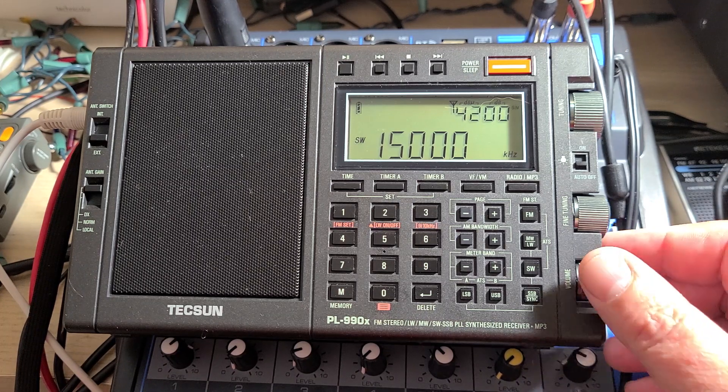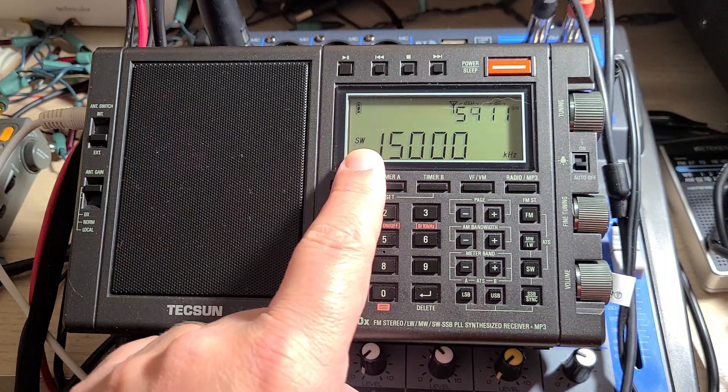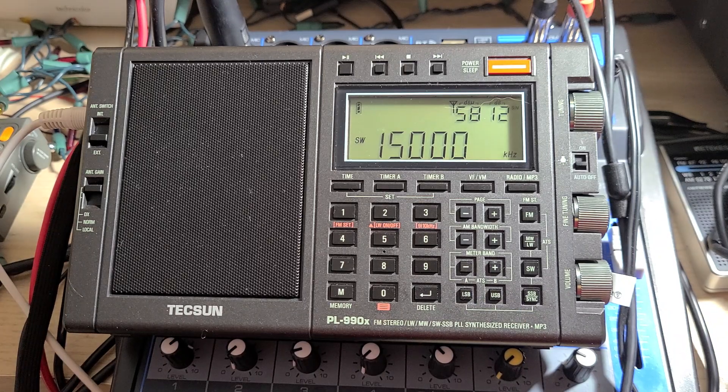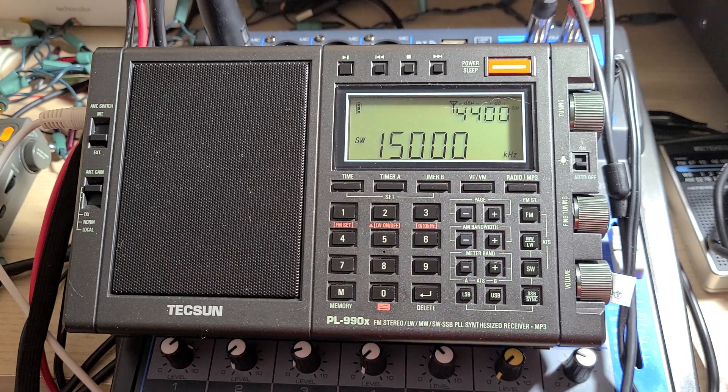It's weird that the manual doesn't explain it like that, but it's as easy as that. You tune a strong AM signal, compare upper and lower sideband to make it as close to zero beat as possible, press the USB button and hold it until the display flashes, and your radio is calibrated.